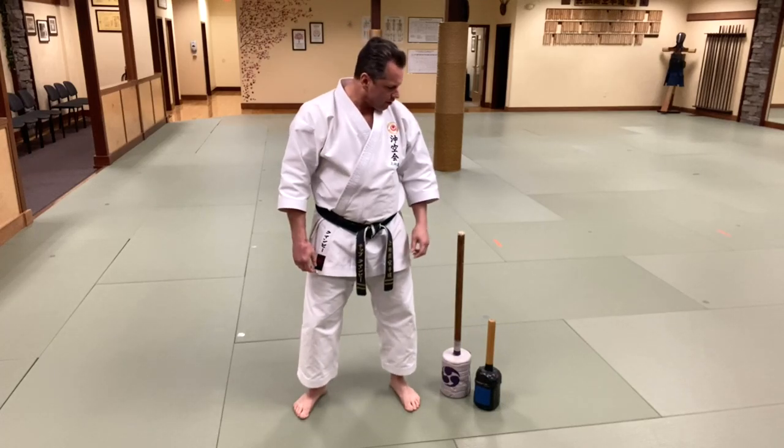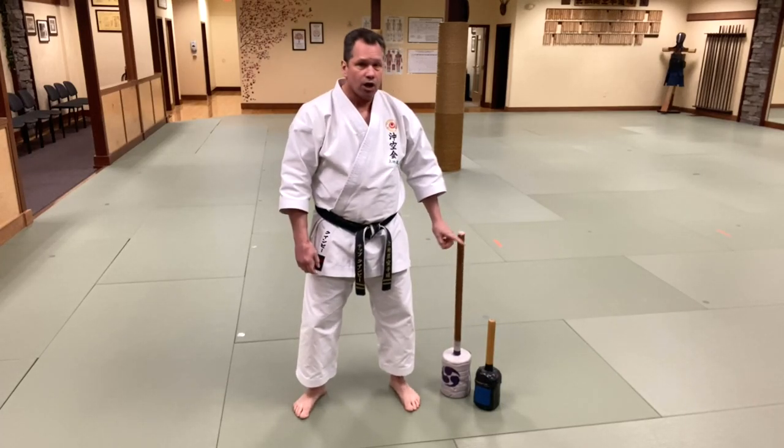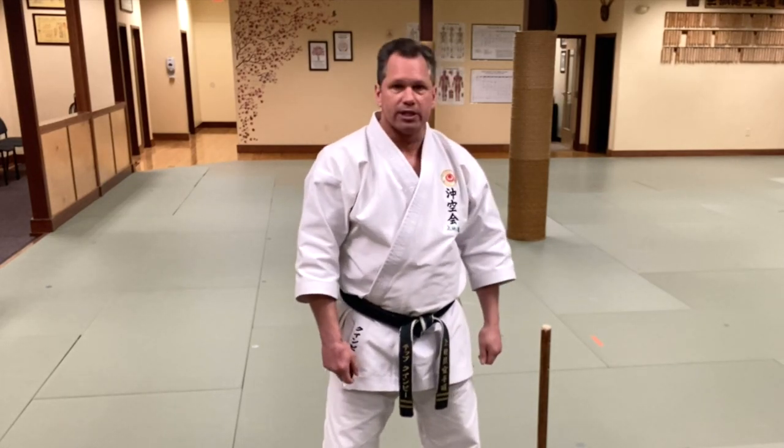Hey guys, I wanted to share a few things with you about conditioning today. A lot of folks have very limited time and they often can't squeeze their conditioning in, despite how little time it actually takes to condition your body.